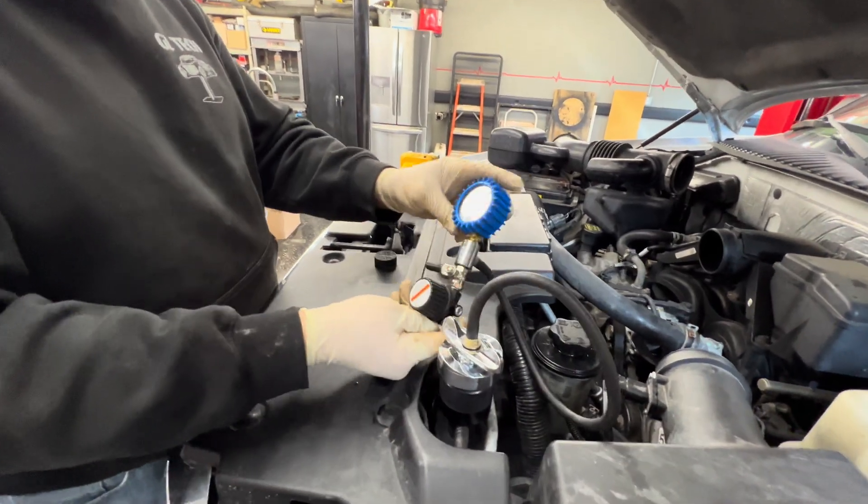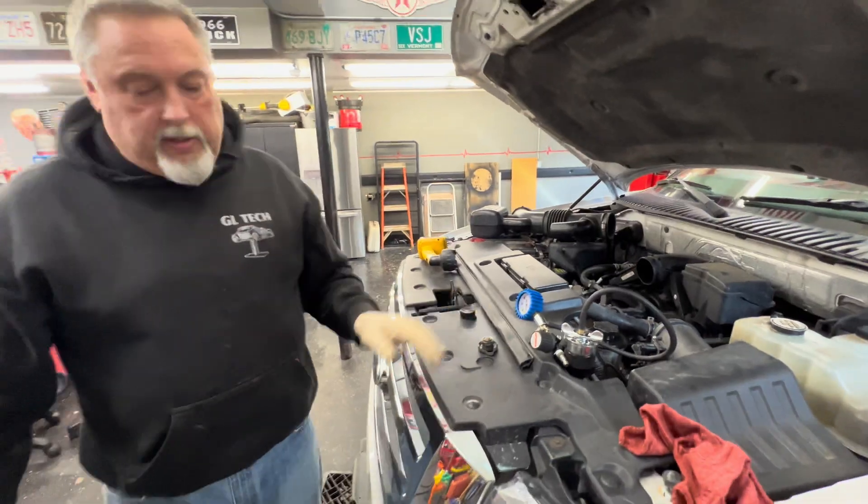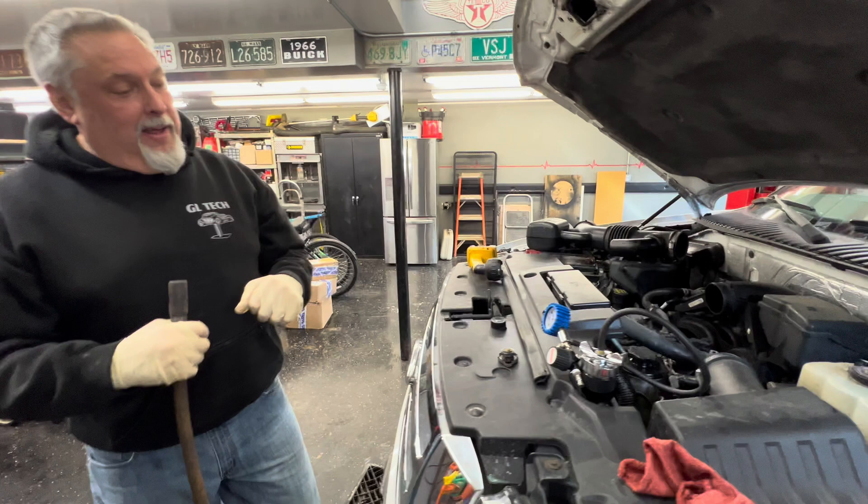Now we're going to put air into this. They have pump ones that you can pump, but we've gone to the air style now. Steve's going high tech — tired of pumping that thing.